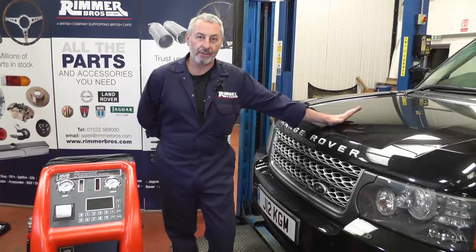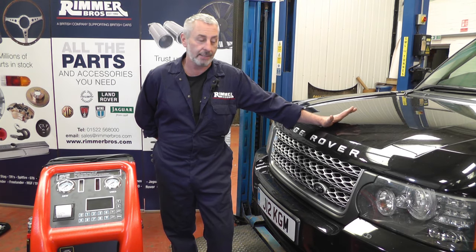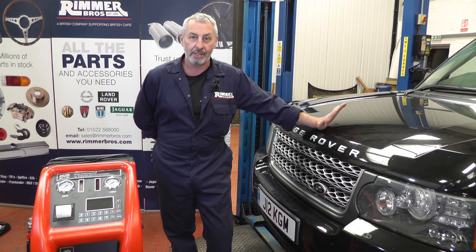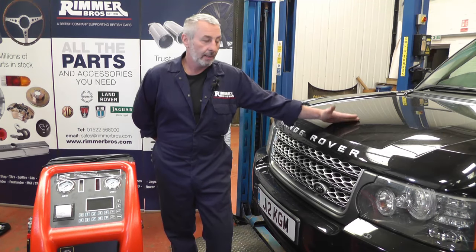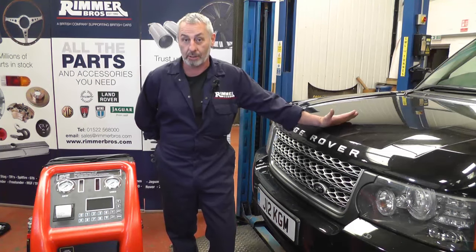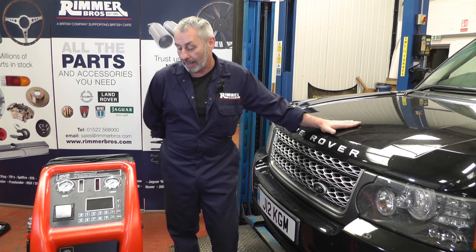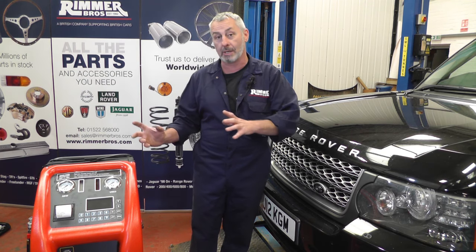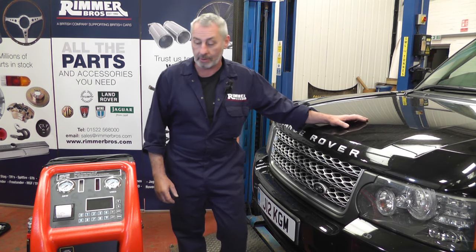Everybody thinks about changing their engine oil and filter like they should — it's in your service schedule to do that. And people think about changing the diff oils, but very rarely do people think about changing the automatic transmission fluid. But now, most manufacturers are starting to say that there should be a change at certain mileages and under certain conditions. So this is the way of changing 99% of the oil, as opposed to if you just drop the sump and change the filter, you'll only change 40% of the oil.